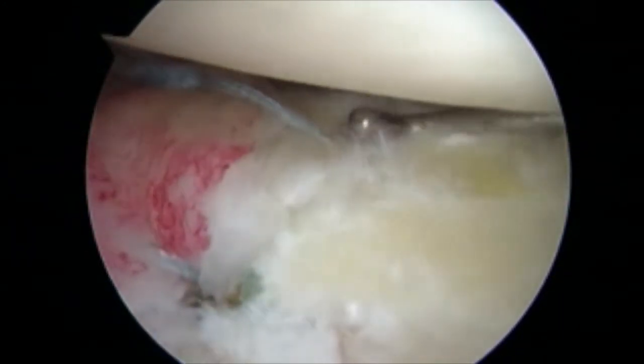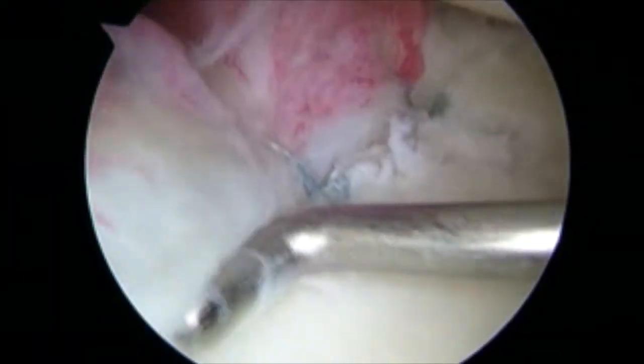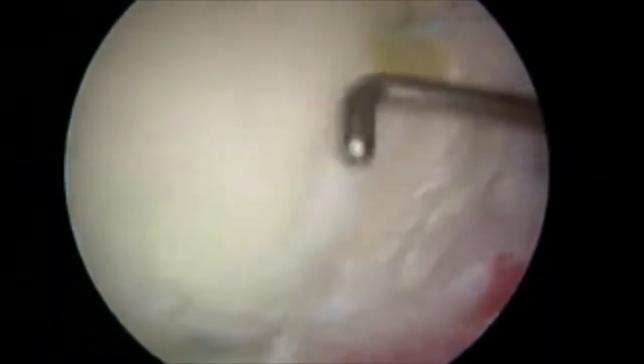At this point, we're examining our repairs as posterior inferior looking anterior inferior. We've created a nice bumper all the way proximally and superiorly, as well as proximal posterior superiorly. We have completed our labral repair. Thank you.